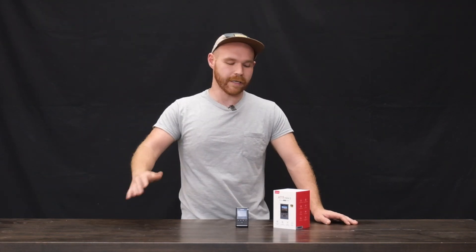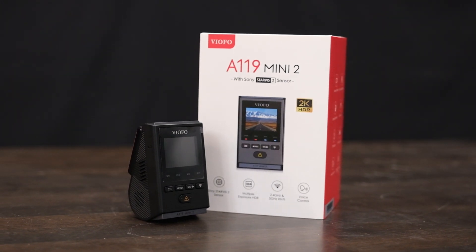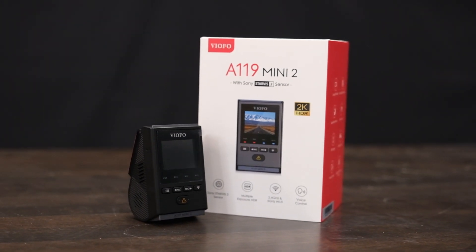The reality is you're driving all over the country and your time on the road is significantly more than it is compared to somebody who's living in a typical home. The likelihood of something happening on the road is statistically going to be higher — just overall it's a good safe thing to have. That's why I'm really excited that Veefo sent over this dash cam for us to review. I think it's an amazing addition to have in your tiny home on wheels.